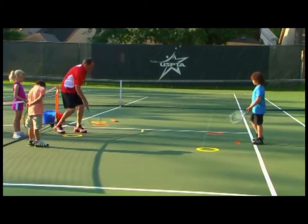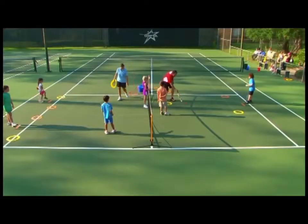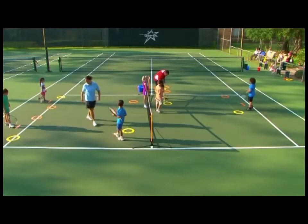Don't hit it hard. Keep going — try to stop it on the line. Bring it back. Stop it on the spot. Back behind the line, not too hard.